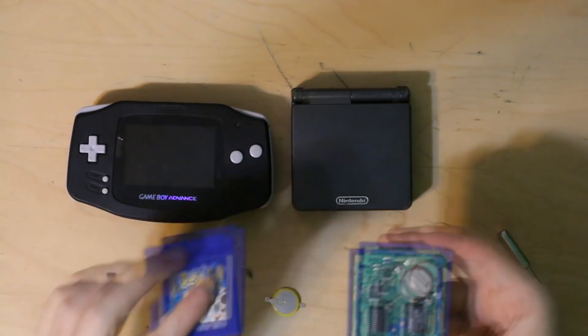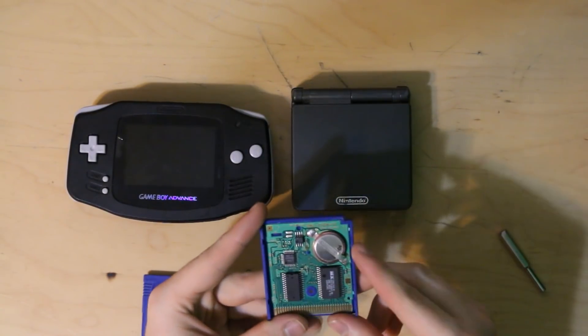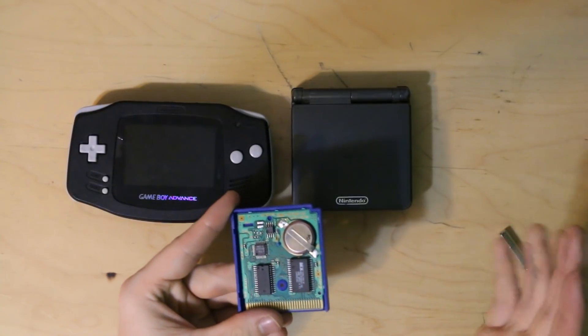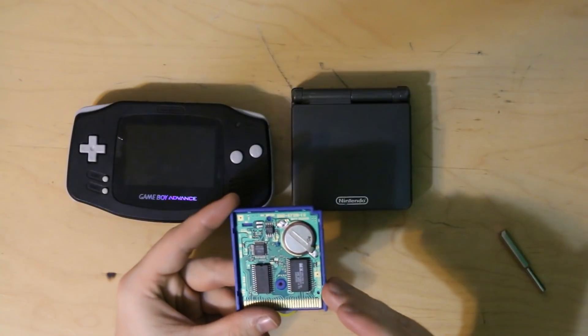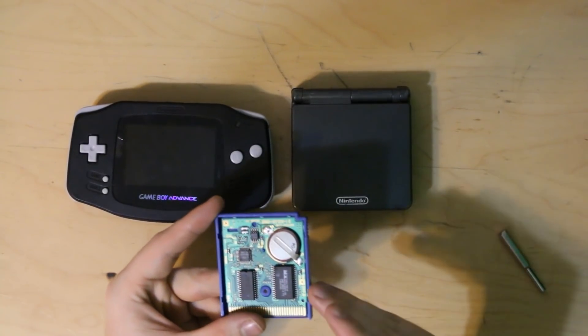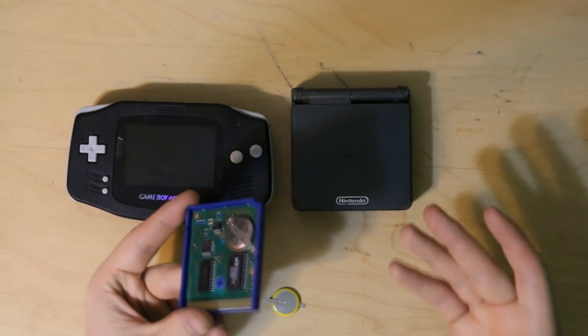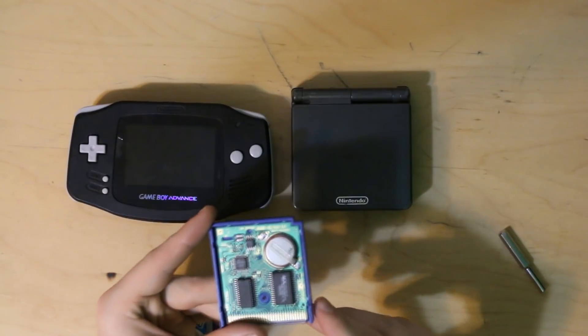So first things first, you're going to need the game, a 3.8 security bit, a CR2025 battery, and a Game Boy SP or Game Boy Advance. I highly recommend the Game Boy Advance — the Game Boy SP is much, much more difficult to do it with. Now here we go. You can see it has the original battery in it, a Nintendo battery. These batteries have a lifespan of 8 to 12 years, and this game is way overdue for a battery change.